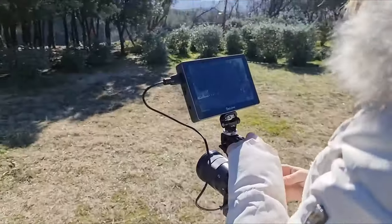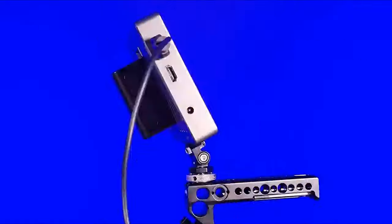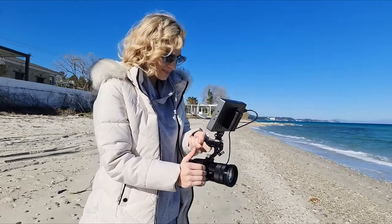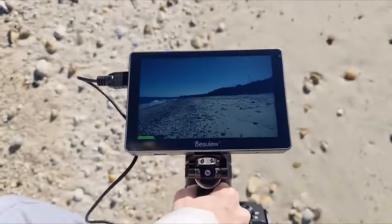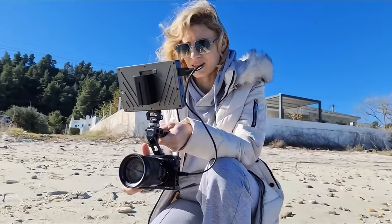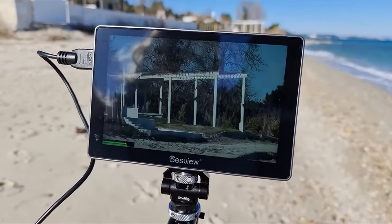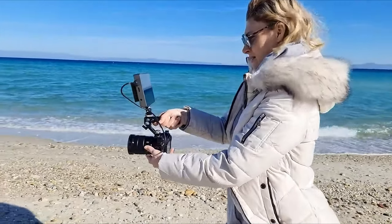Its touch-sensitive interface enhances user experience, allowing quick adjustments and control with the tap of a finger. One feature you're sure to enjoy is the integrated 3D LUT support, enabling real-time colour grading and allowing users to preview the final look of their footage. This function proves invaluable for maintaining creative consistency throughout the production process. The R7II's robust build quality and comprehensive mounting options, including quarter-twenty threads and a detachable sun shade, enhance its versatility and adaptability on set.